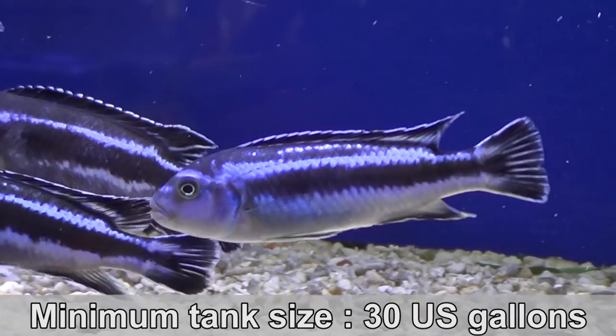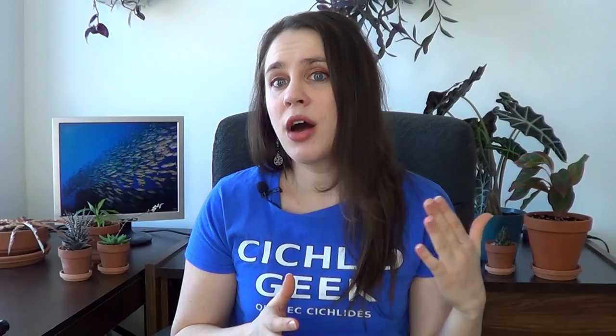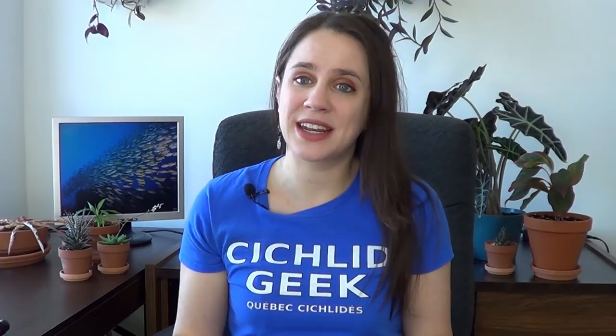Some fish like the Pseudotropheus crabro, Labeotropheus trewavasae, and the Metriaclima estherae all grow to at least six inches, so they need a minimum of 45 gallon tanks. So how do you know which is which? Well, before buying your fish, research their requirements. I will post a link in the video description to cichlid forums' profile section — I find a lot of useful information there. There are also some books that can help you. I like the Ad Konings books a lot, but they are kind of hard to find.